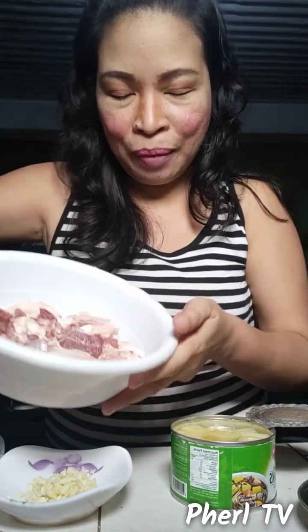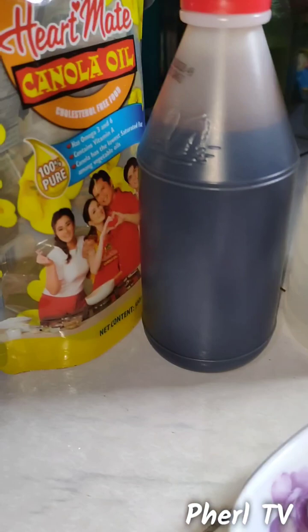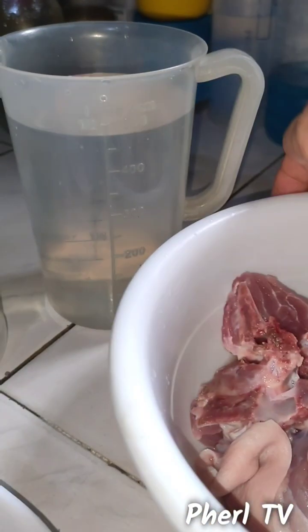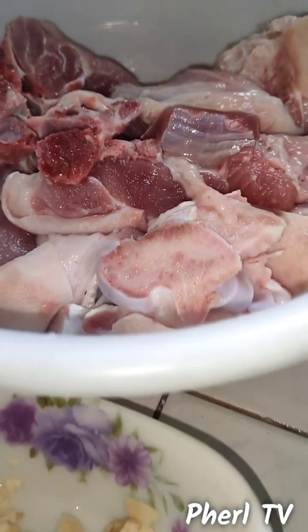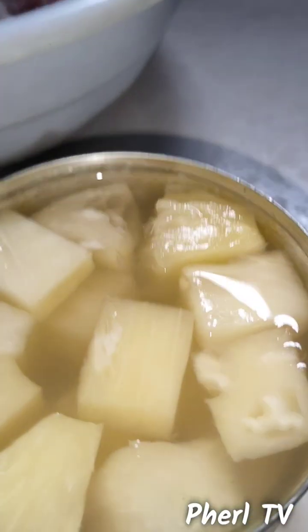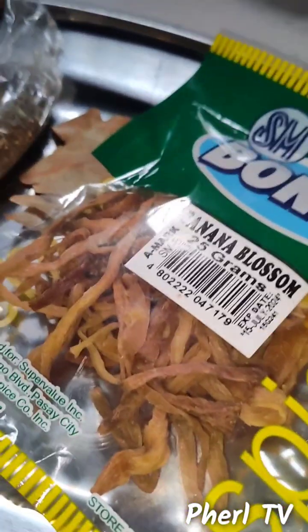The food I want to cook this time is Pork Humba. As you can see, I have here more than half a kilo of pata. We also have garlic, soy sauce, vinegar, canola oil, 500ml water, pineapple and pineapple juice, pork cubes, ground pepper, cracked pepper, and banana blossom. I also have a bay leaf.